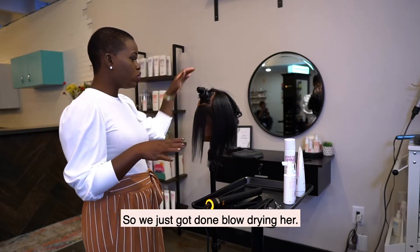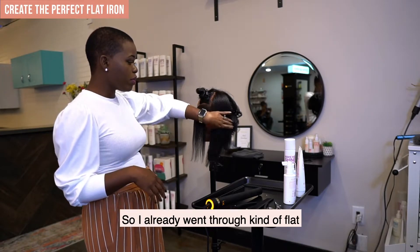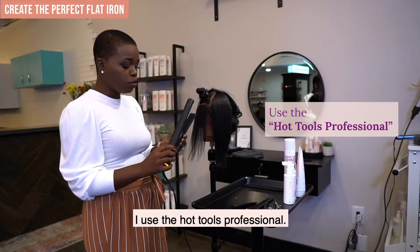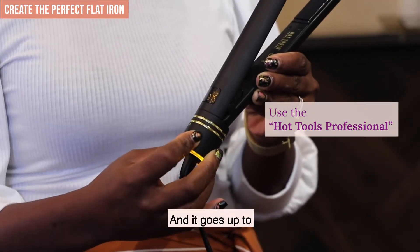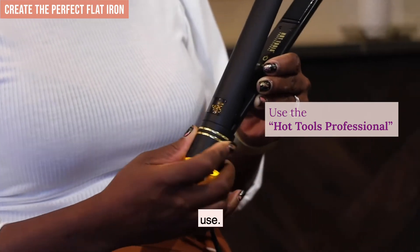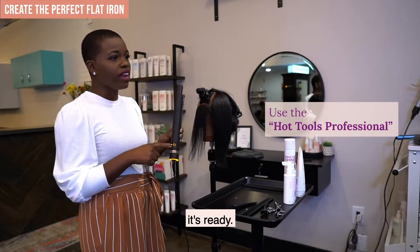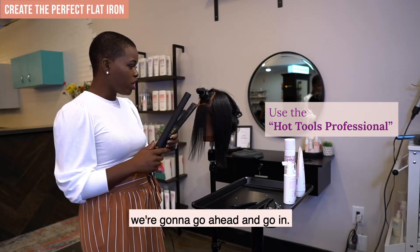We just got done blow drying her, and next we're going to flat iron. I already went through and flat ironed the back for you guys, and now I'm moving on to the side. I use the Hot Tools Professional — I love it because it's digital and goes up to 455 degrees. We're going to do her at 415, and it beeps when it's ready.